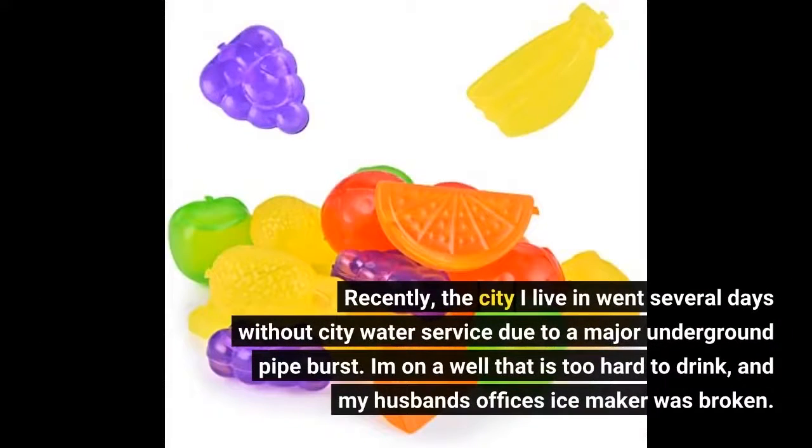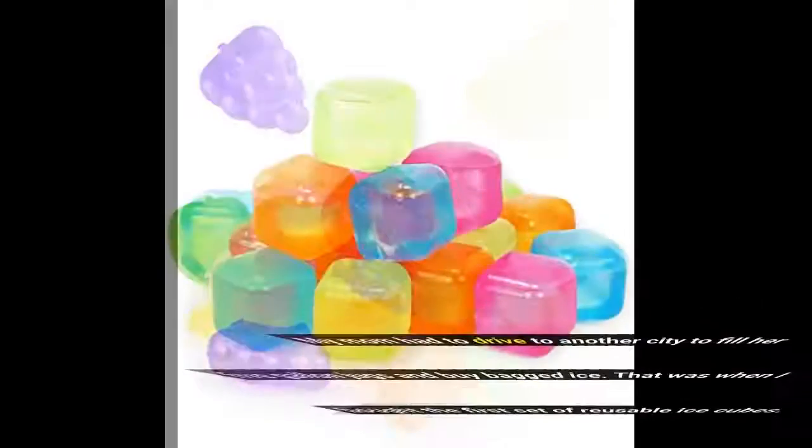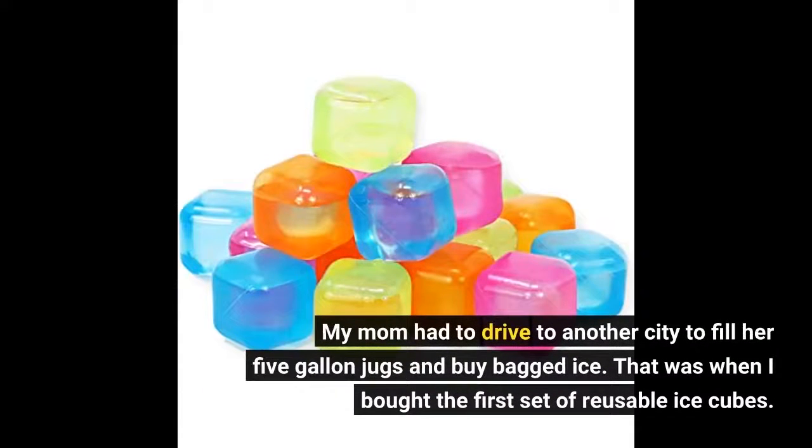Recently, the city I live in went several days without city water service due to a major underground pipe burst. I am on a well that is too hard to drink, and my husband's office's ice maker was broken. My mom had to drive to another city to fill her 5-gallon jugs and buy bagged ice. That was when I bought the first set of reusable ice cubes.